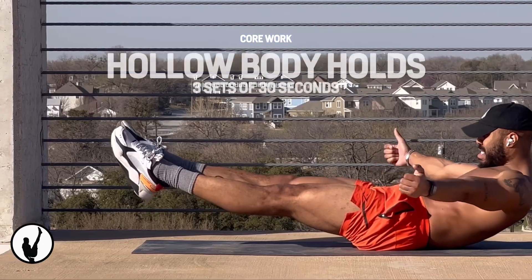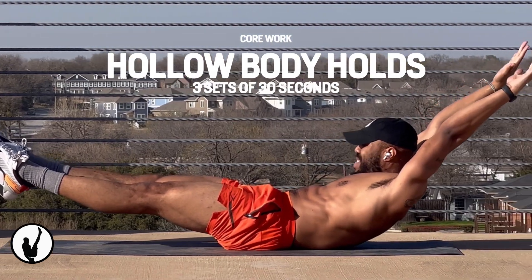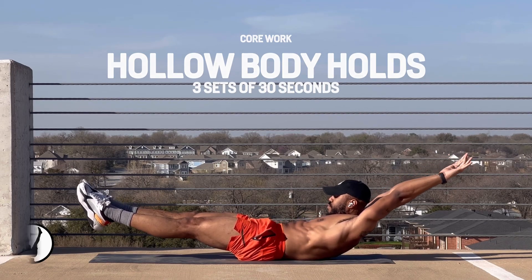Ending this leg day workout with hollow body holds. You know how important the hollow posture is in calisthenics. We're going to make sure our legs and shoulders are off the ground while we keep our lower back pressed into the ground. Strict form only.